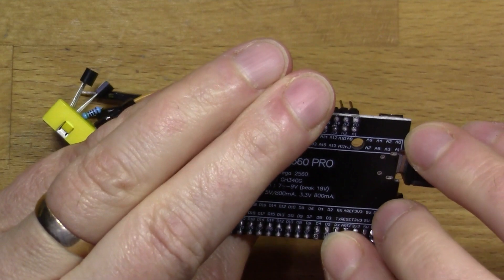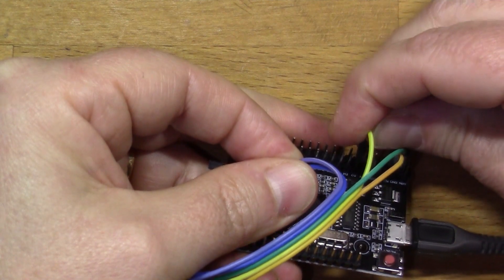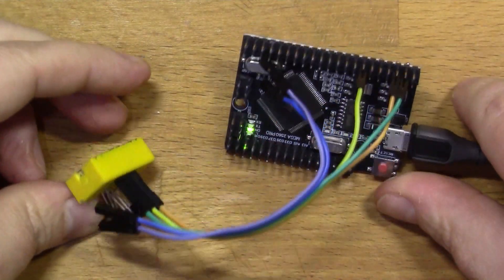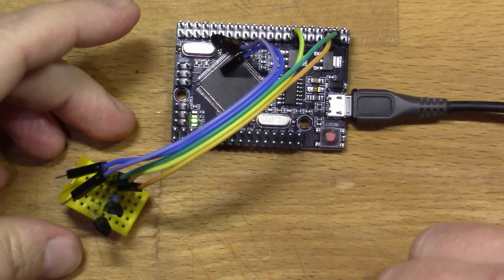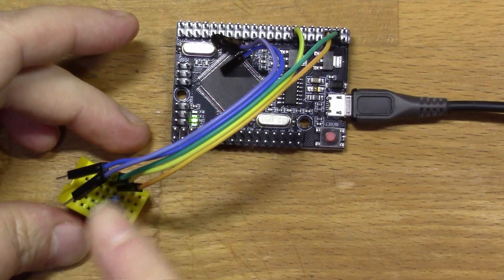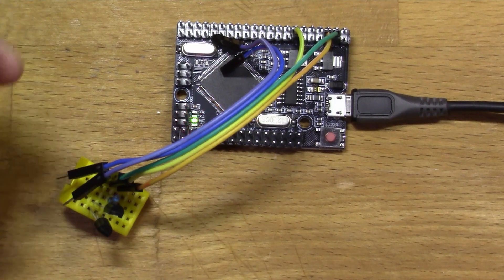For pin D2 — counting up from the 5V position, skipping 3 pins — there we go. So that should be all the wiring I need to make the sensor work. I should be able to get my finger in there to warm it up when we want to test it.